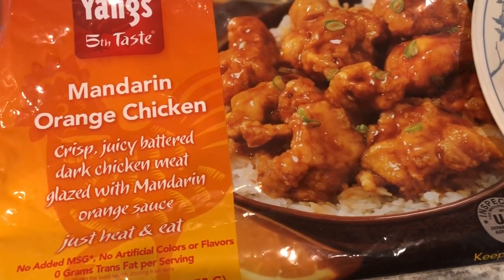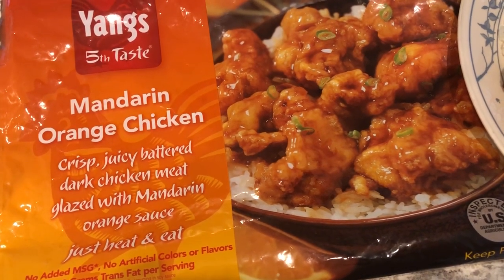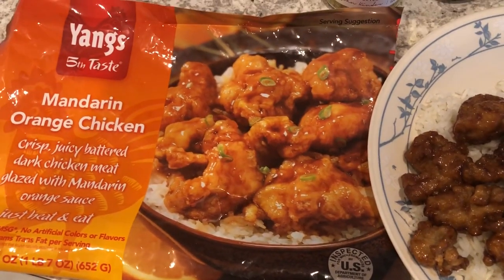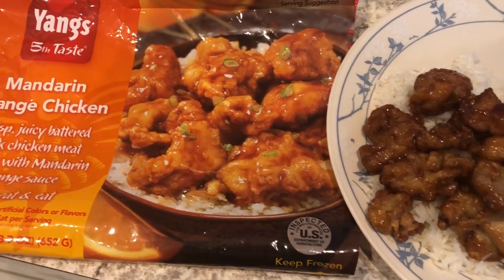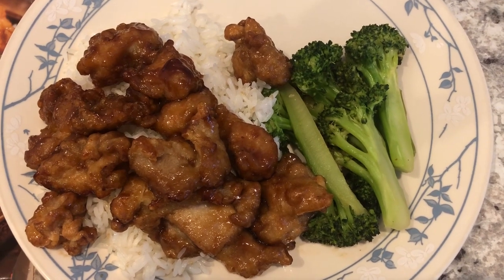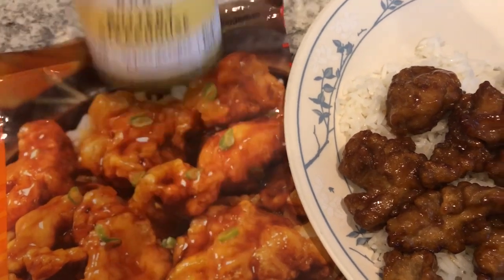For dinner tonight we are having mandarin orange chicken — I've had this in my freezer for a while. I got it from Winco, and I picked it up because it reminded me of Trader Joe's mandarin orange chicken. It does not taste the same though; it's okay, just a bit tangier than I would like. With it I am serving some jasmine rice and I stir-fried some fresh broccoli.